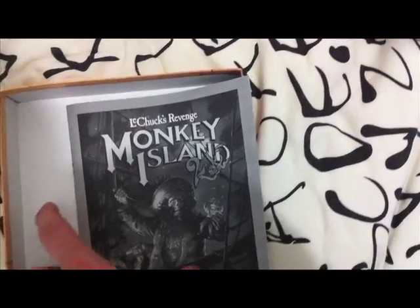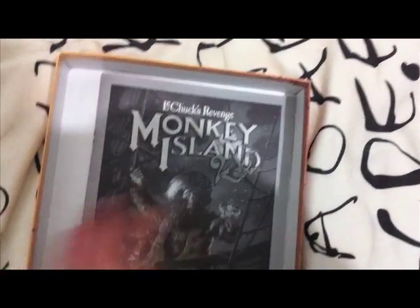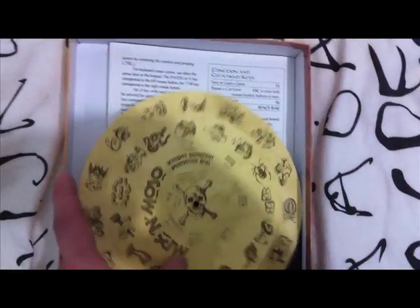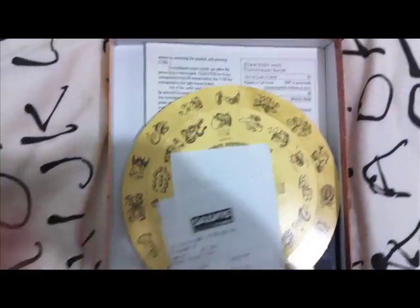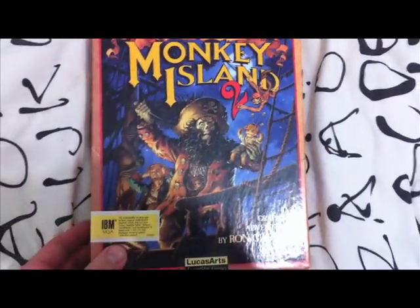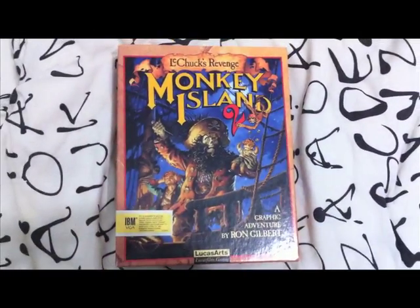I've been wanting this game for a very long time in the box. I ended up paying $54 including the shipping, which is a fantastic deal for the quality of the packaging and everything. So there we are guys — Monkey Island 2.